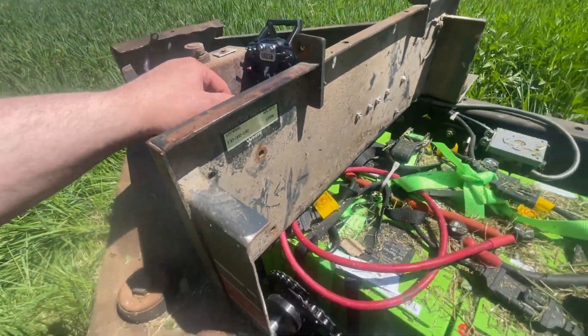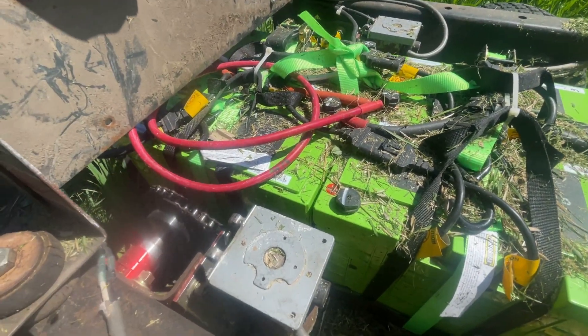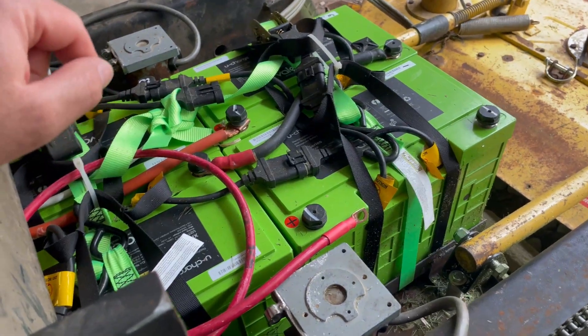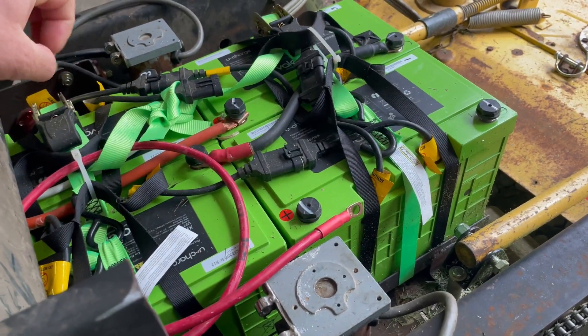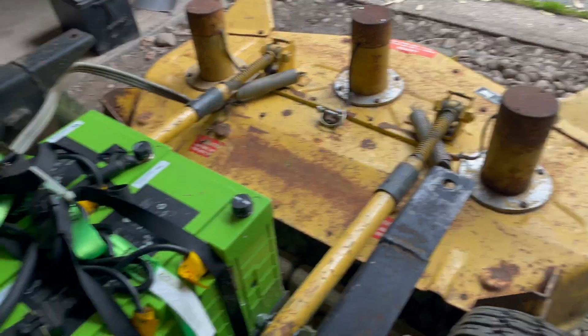I'm pulling 24 volts off the battery for the motors, and I'm doing that in a less-than-desirable manner. I had a bit of a hiccup while recording my discussion about the batteries, so I will finish that and then talk a bit about the mower deck.